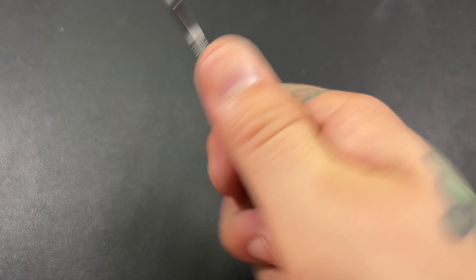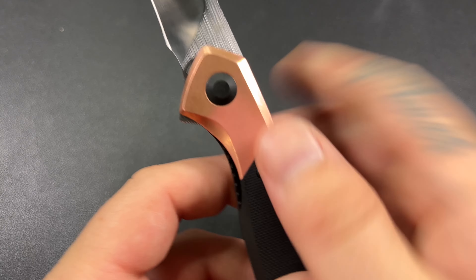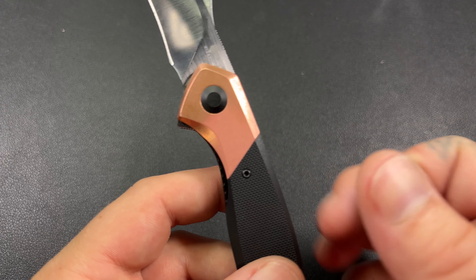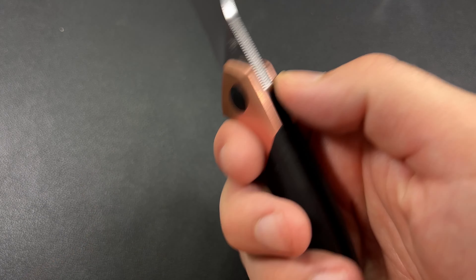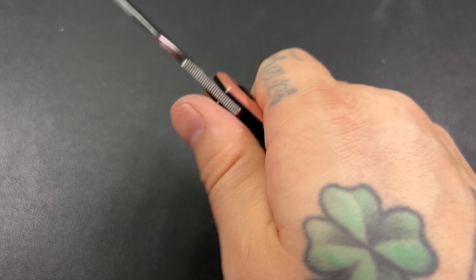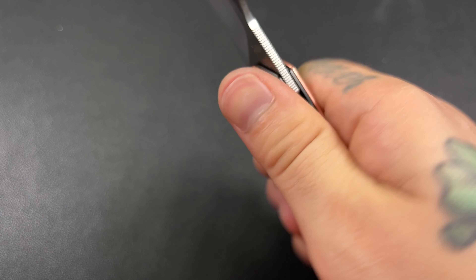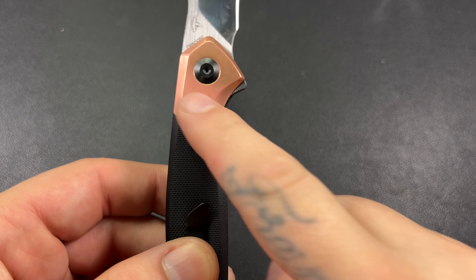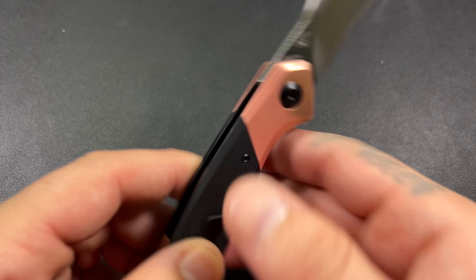The copper on this knife is beautiful. The copper is very, very well done — it's a very nice red copper. You can see, from the area where I use this knife and how I hold it, that we have some patina going on up here on the top, but this part does not.